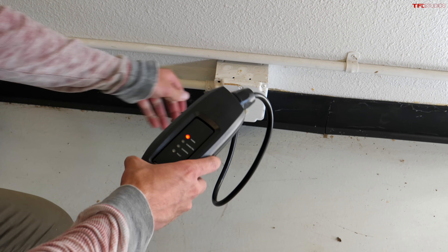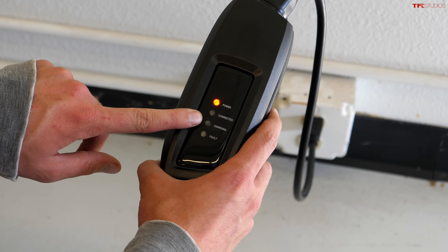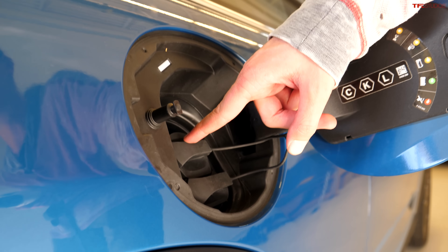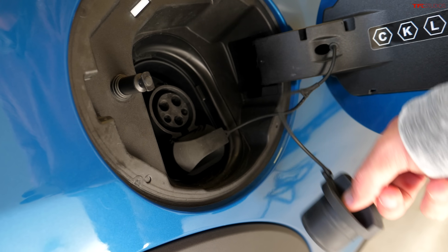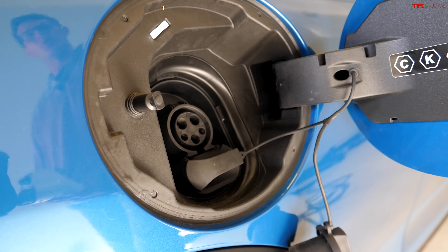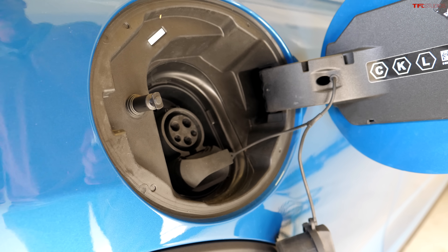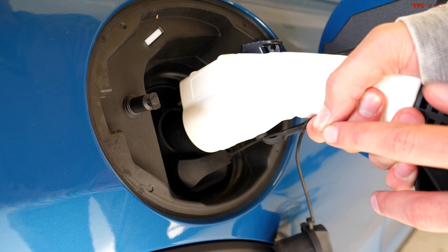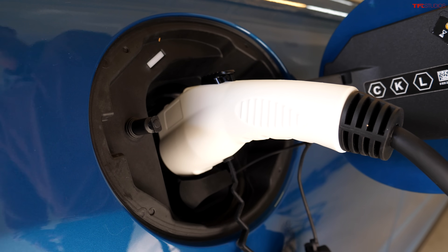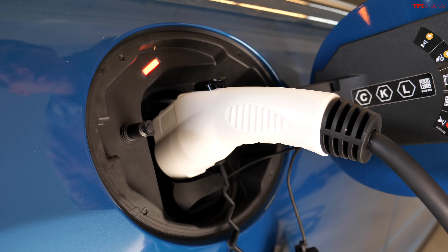Plugging into a standard wall plug, you can see we get power. Now we're going to plug in the car, and it'll say we're connected and then charging. For the vast majority of cars sold here in the US, this plug is going to be standard across the board. This is called the J1772 connector. The only manufacturer that doesn't use this connector in the US is, of course, Tesla — but you can buy an affordable adapter. Plugging into the car, the car recognizes the charger, turns orange, begins to flash, and off we go to the races.